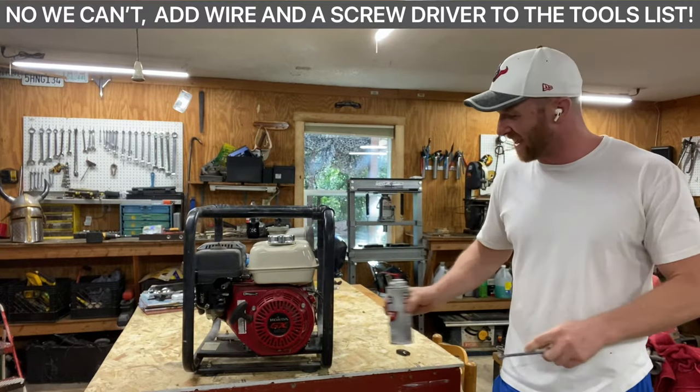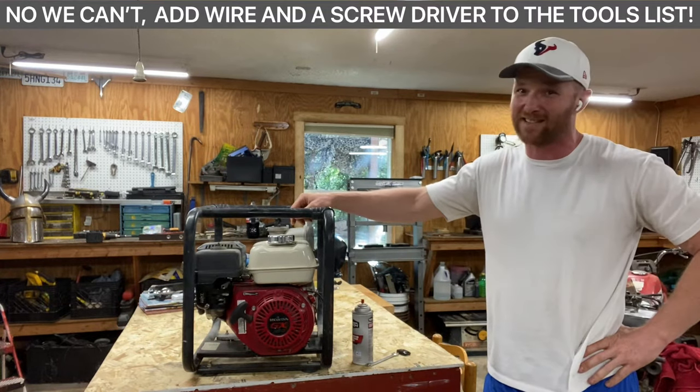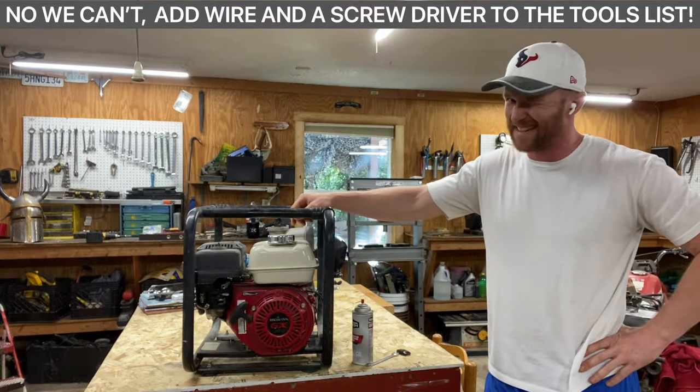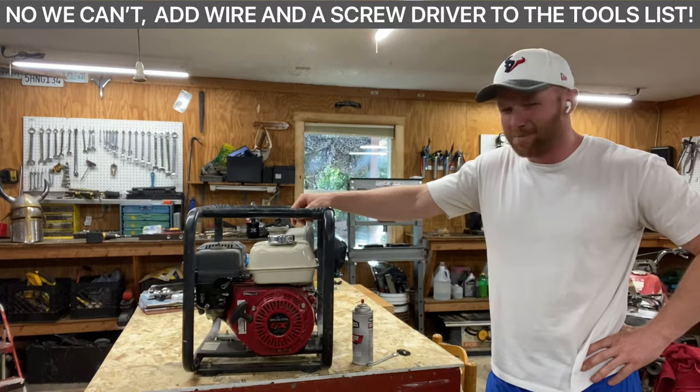Can we do it? I don't know, but I've got high hopes. Back in my younger days, I worked in a shop and worked on a lot of Honda 5 horse motors. And I think I got this. So with that, let's go ahead and get the zoomed in view for you guys and see if I can do this.